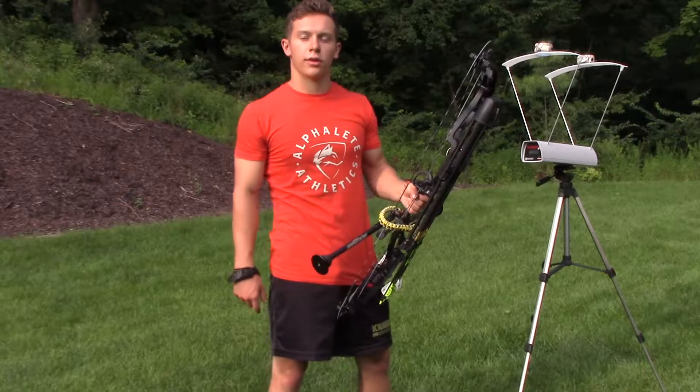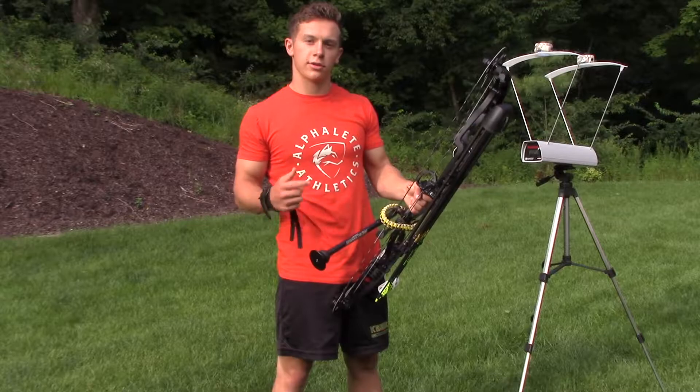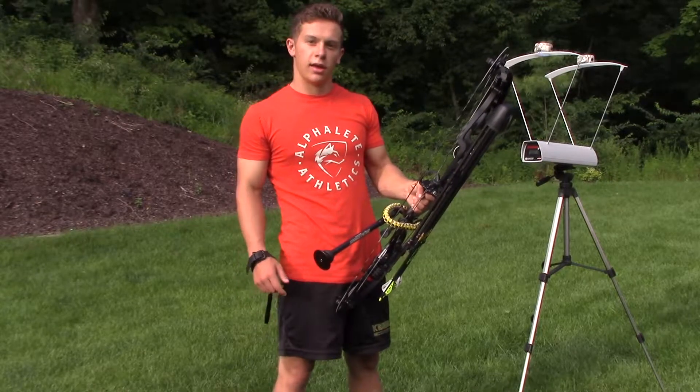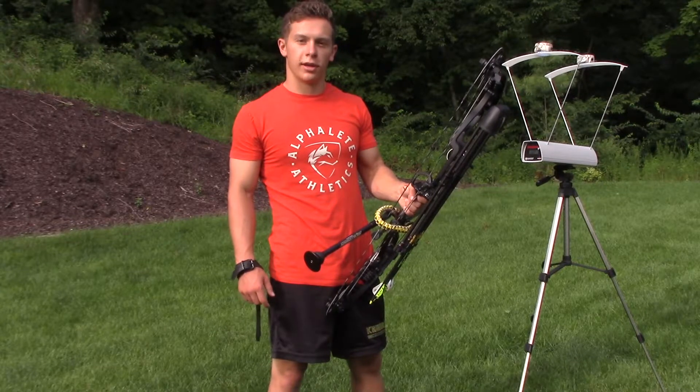I think we're going to do a video with Trevor's Athens Salas and see what he's getting with it, because he has a 30 inch draw, so it'll be more efficient. We'll see the difference. Thanks for watching — make sure you like the video and subscribe.